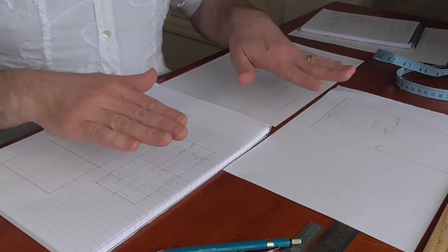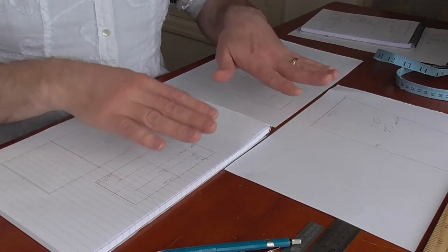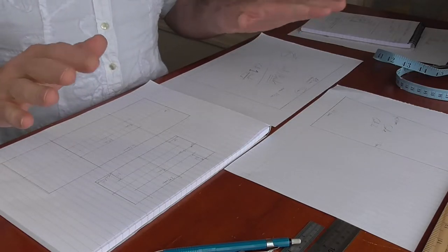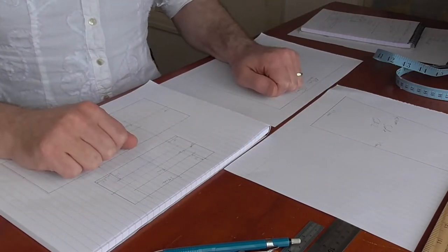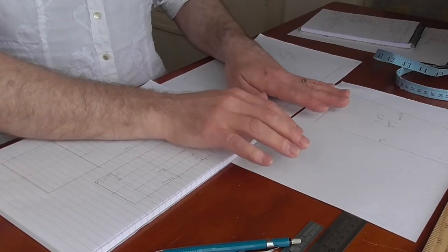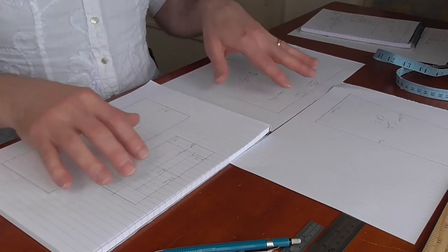To start off with, after doing this plan, I need to put it onto some tracing paper at full size so I can put it onto my material. I suppose I could just put it straight onto the material and try and work out my shapes, because it is only rectangles. But I think just to make sure I get it right, I will put it onto some tracing paper at full size.